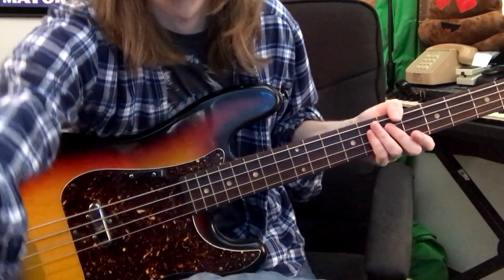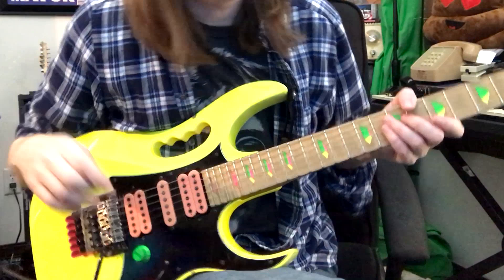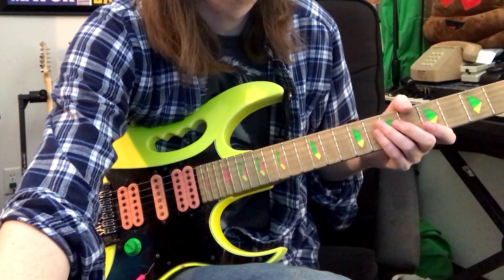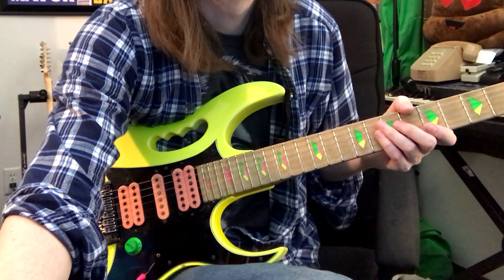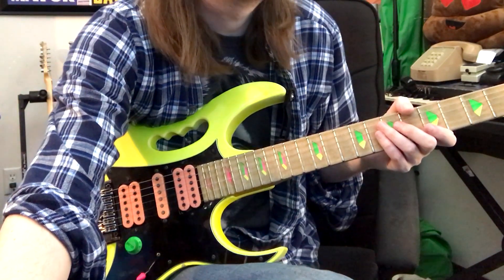Next let's put some leads. Let's try to play some really sloppy lead guitar. All right — make sure I'm armed on the track this time.